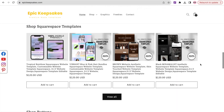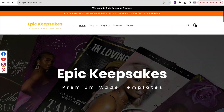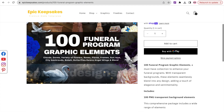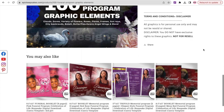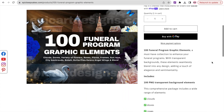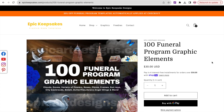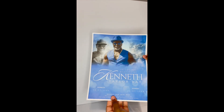Hey guys, welcome or welcome back to epicartdesigns.com. If you are not subscribed, make sure that you subscribe to our channel to see more videos like this. On today's video, I'm going to be showing you guys how to make a gravesite funeral card. Before we get started, I did want to let you guys know that we just came out with this graphic bundle — it has all the elements that I'm using in this video and in previous videos.